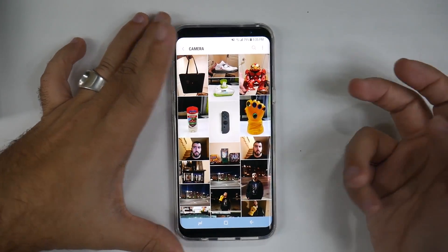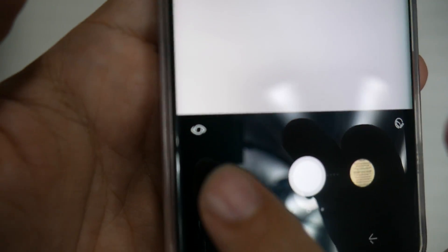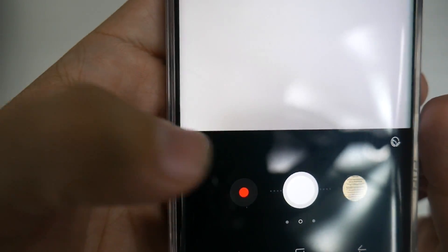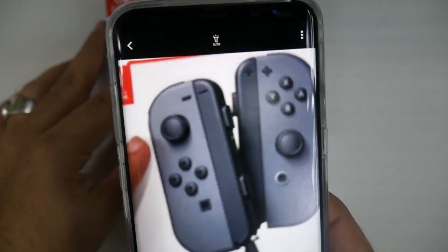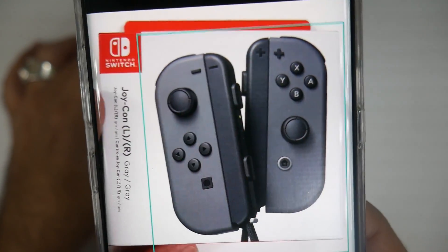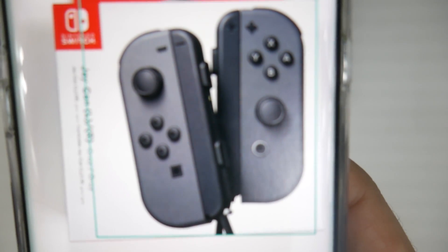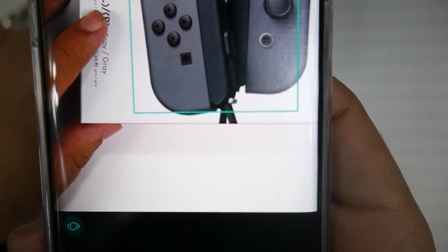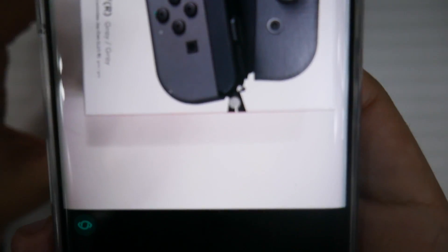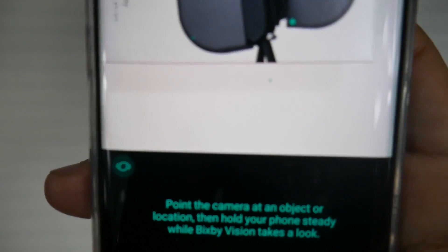So if you launch your camera, you have a little icon right here which is Bixby Vision. This is what you can use when you do it in a live way. The idea is you can go for a product and it will detect it, then give you a suggestion of what you can do with it. At the bottom over here it's telling me I can do shopping, so I'm going to do shopping now.